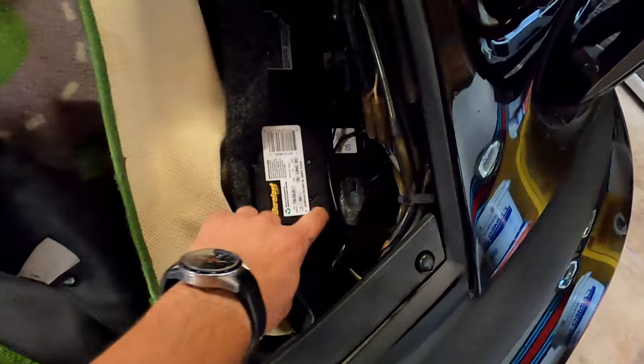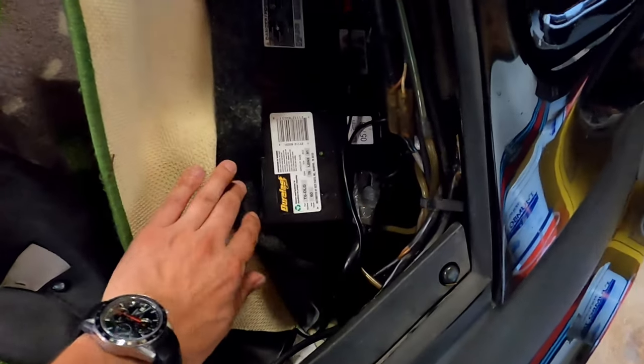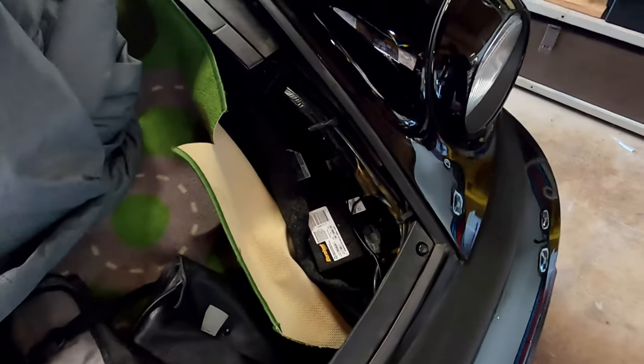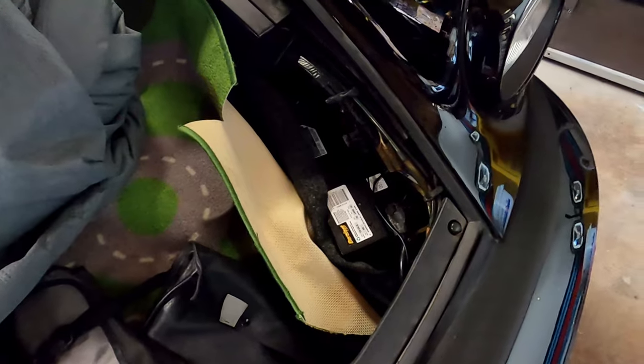Remember to disconnect your negative battery terminal before you even touch anything on the starter, because there are cables that go to it that are live and will give you a nasty surprise if you get anywhere near them with any metal hand tools.